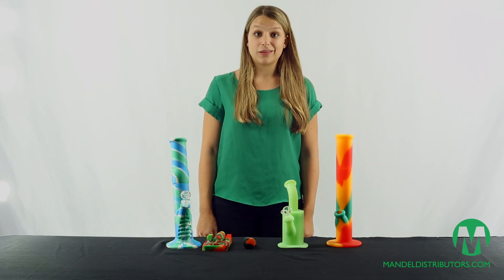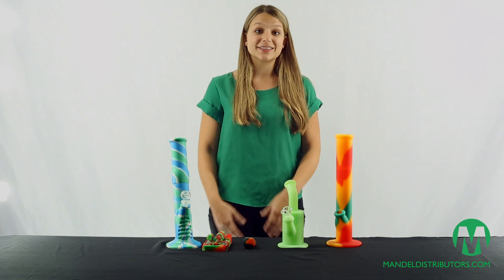So be sure your inventory is stocked with these pieces.